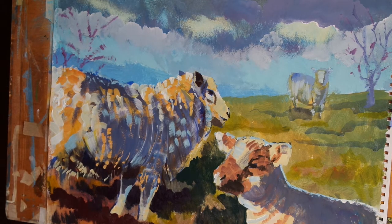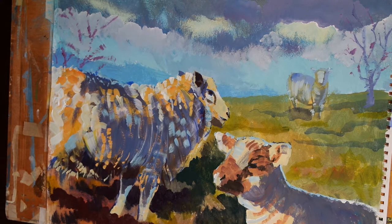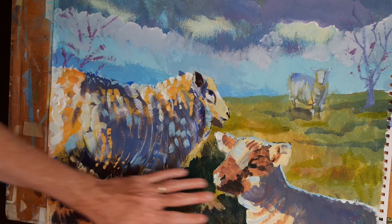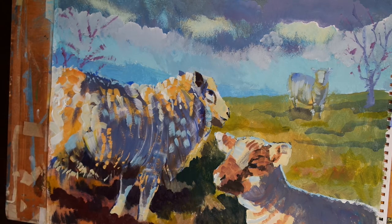OK, and I think we'll leave it there for this video. I hope you enjoyed watching this one. In the next video, what I will do is start to introduce a sense of light in the grass area here in the foreground. Thank you very much for watching. Please remember to subscribe to the channel, and I will see you next time.